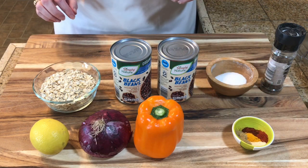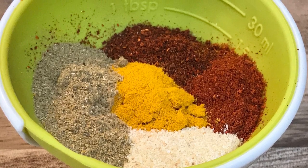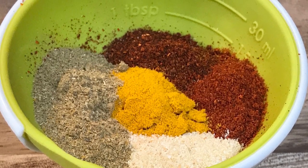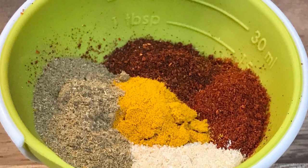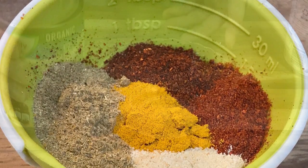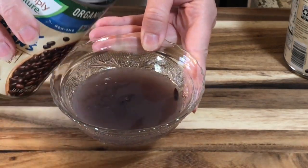Let me show you the spices. What we have is chili powder, smoked paprika, turmeric, cumin, and garlic powder. I just opened my can and I'm going to reserve just a little bit of the liquid from the beans.